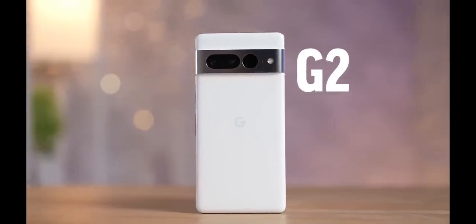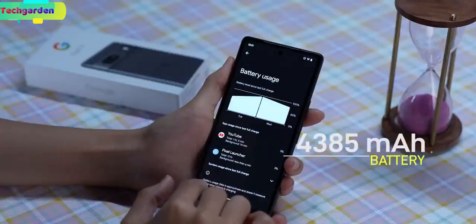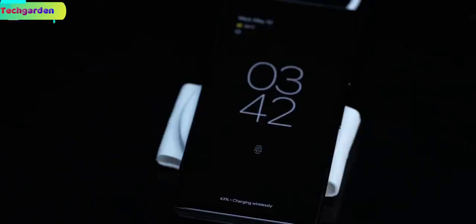Battery. The Pixel 7a comes with a 4385mAh battery and 20W fast charging support.